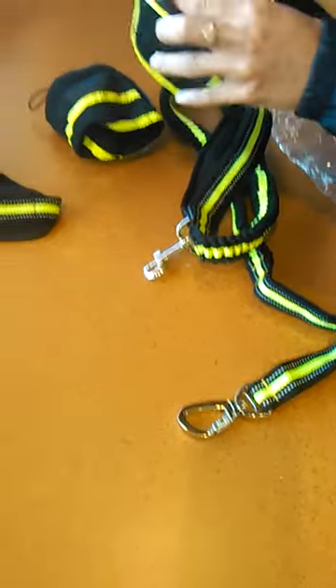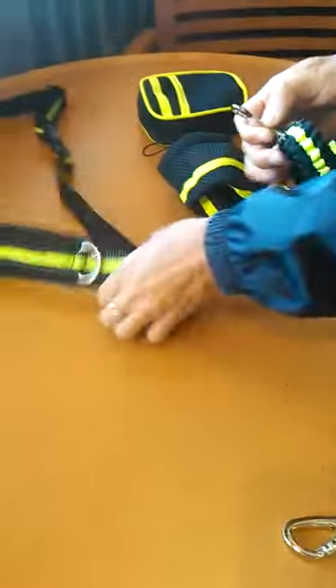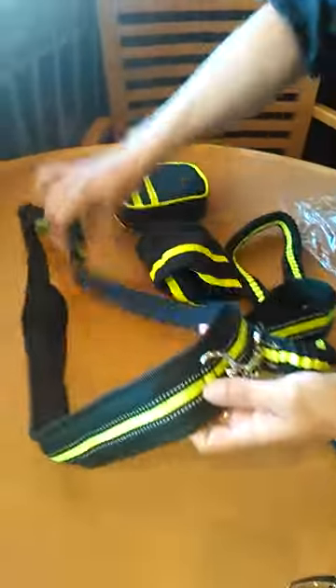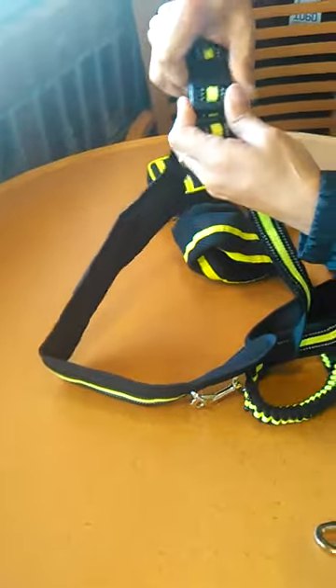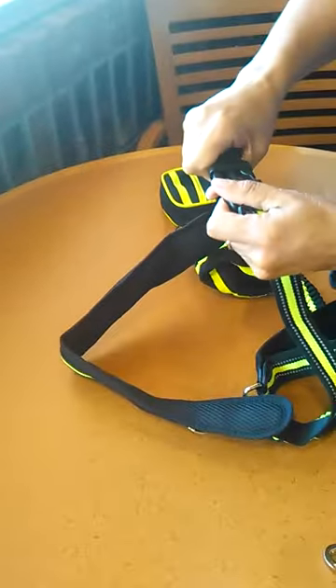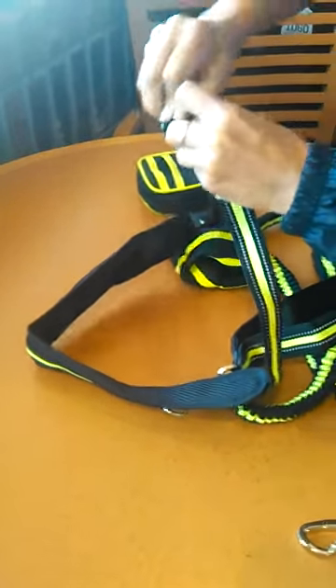The pouch is in case you're training your dog. This is to hold it all in — this can all go in here. This is a belt that you would wear around your waist for the hands-free option, and you would open it, put it around your waist, size it to yourself, and then you can walk your dog hands-free.